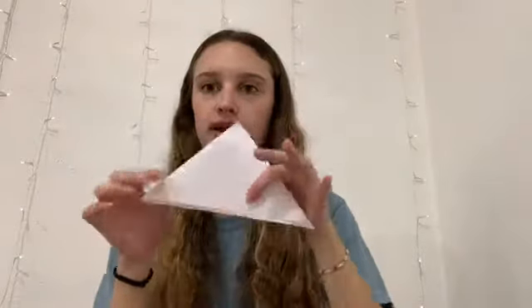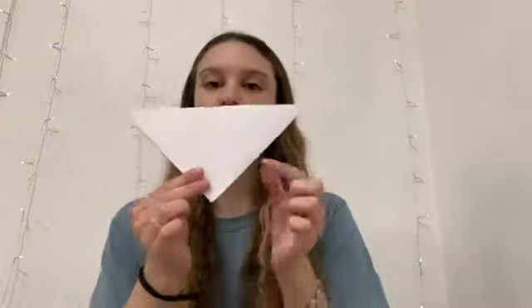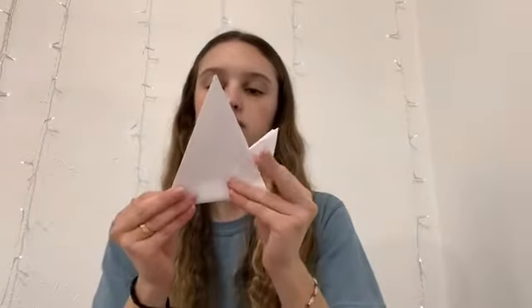Now, with this part facing down, you're going to fold in the sides like this. So now that it's folded in, you're going to cut off this top part so it looks like this triangle.